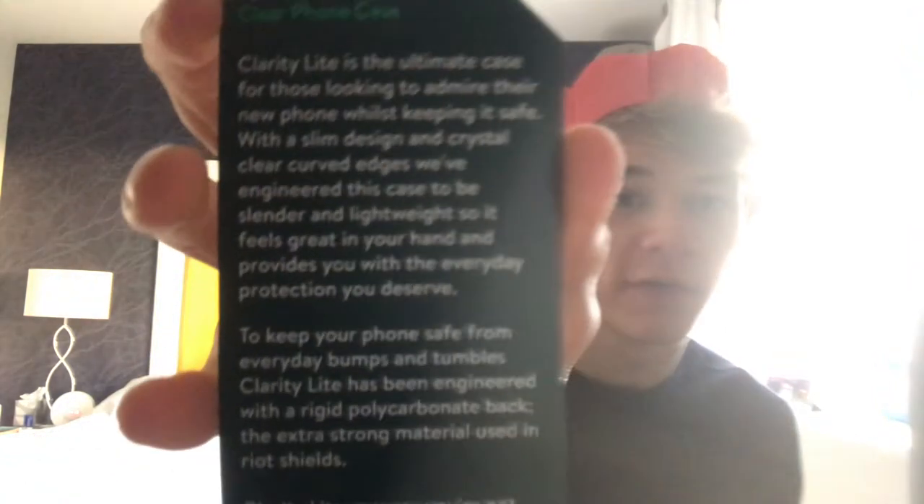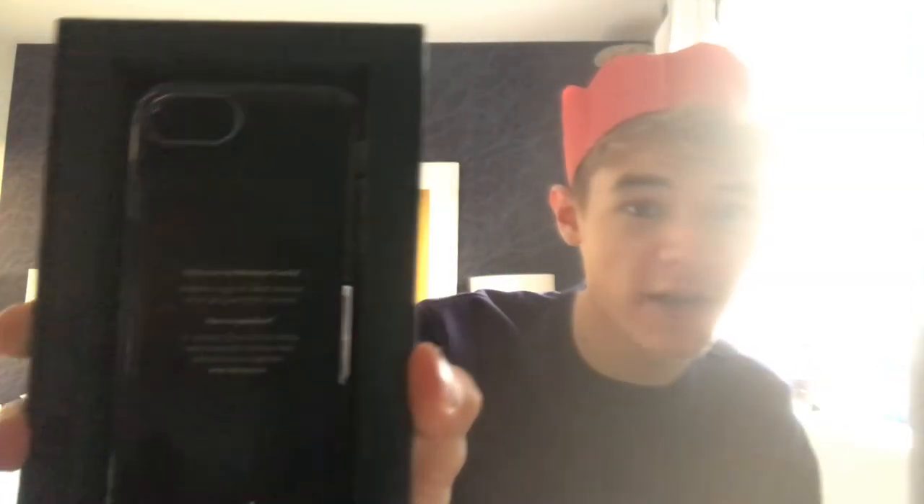There it is if you want to read it. Now for the moment we've all been waiting for — the case. Just putting this cardboard away. Here's the case, very premium looking case. Mouse case, yes. You might just say it looks like any old clear case, but it's a Mouse case. And like I said, that clip before showed it can be dropped from millions of feet or whatever and it will land and be fine.